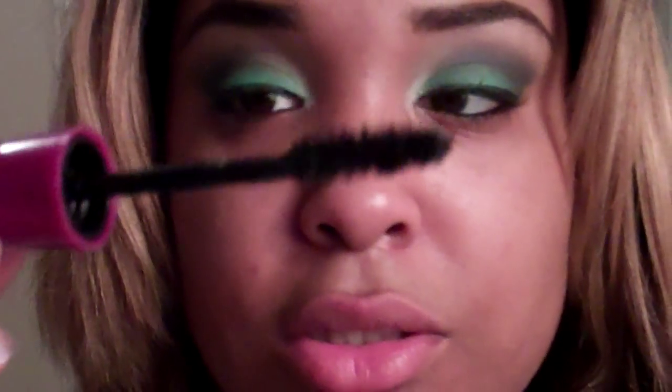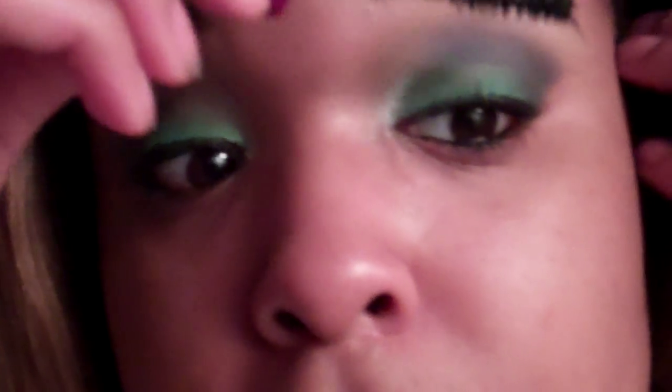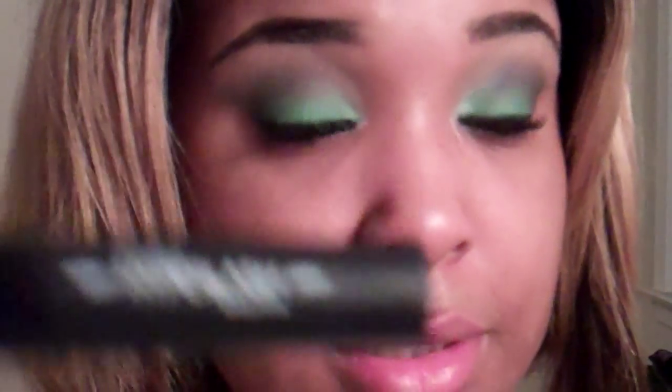I'm just going to apply my Falsies black drama mascara and put my Falsies layer on top of it. For my bottom lashes, I'm going to apply my Smashbox Hyper Lash to the bottom.